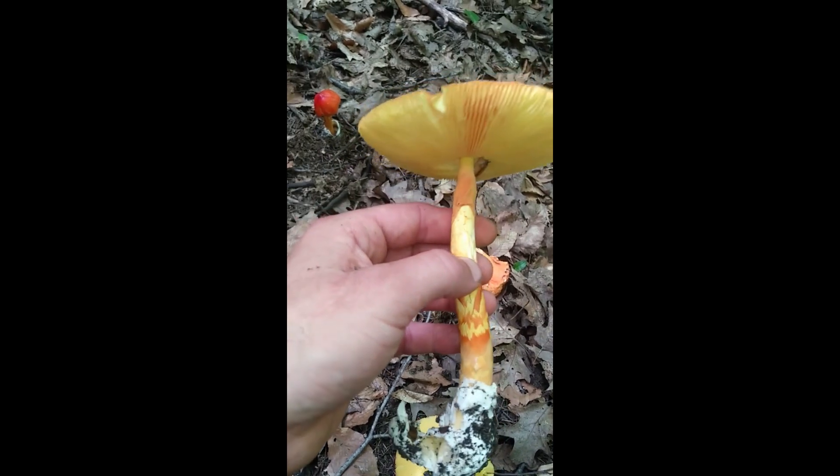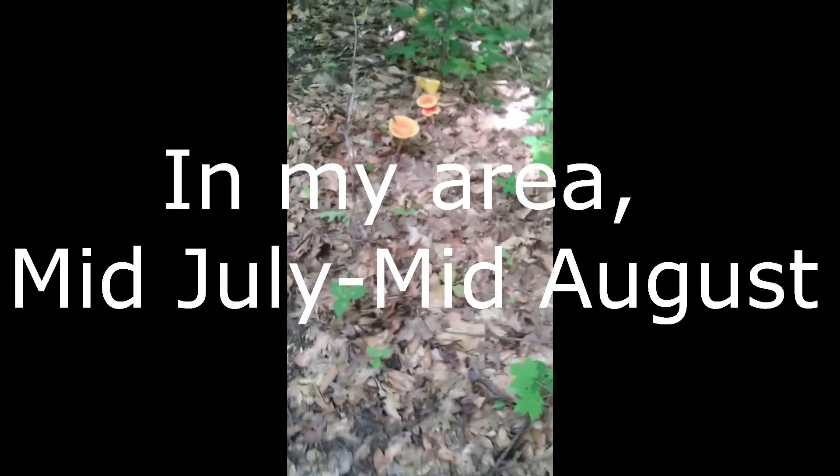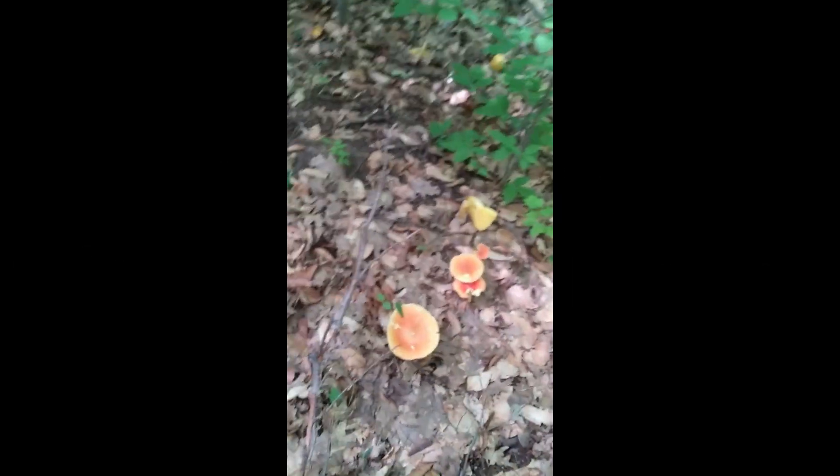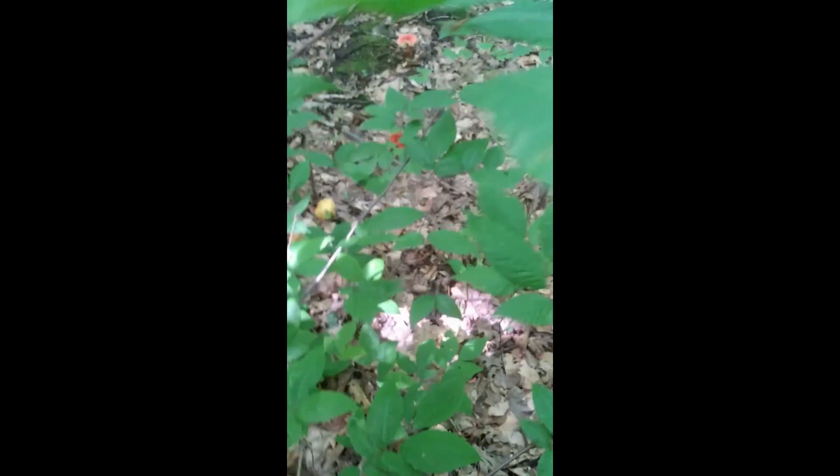They're very versatile and nice in pretty much any dish. It's a pretty short window for Amanita jacksoni, so when they are out I tend to go nuts with them.